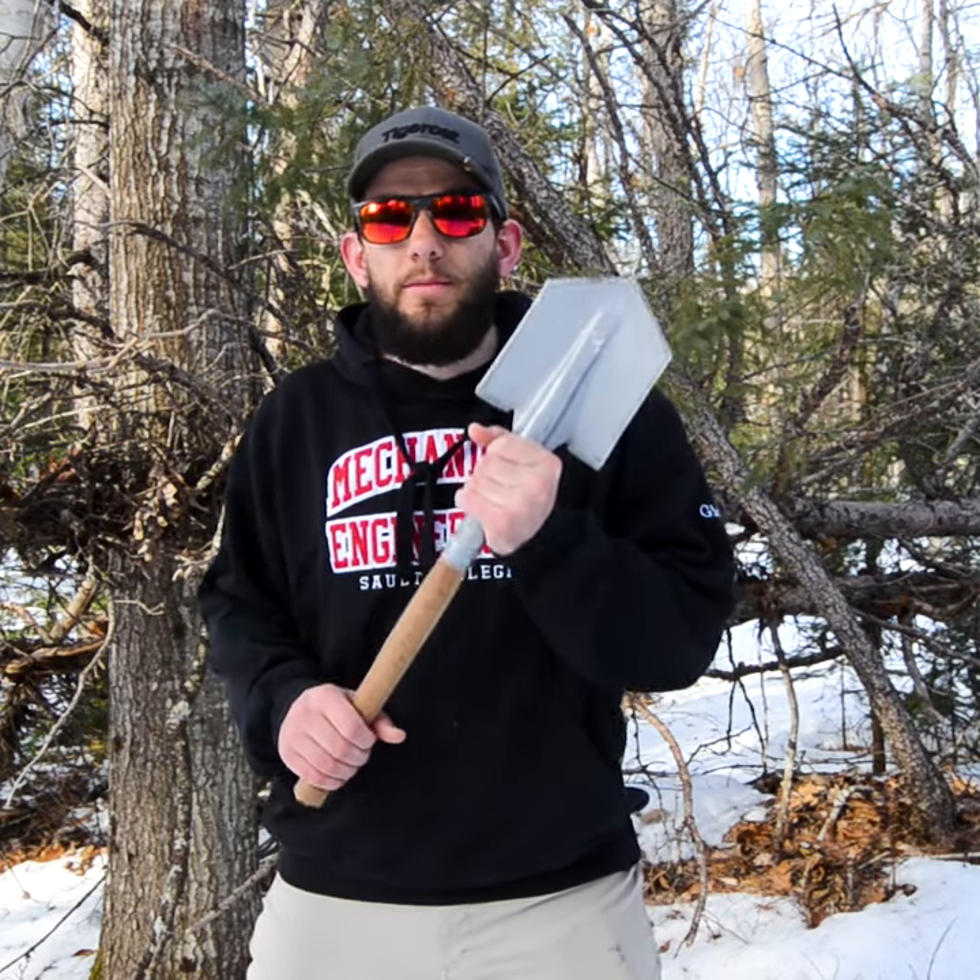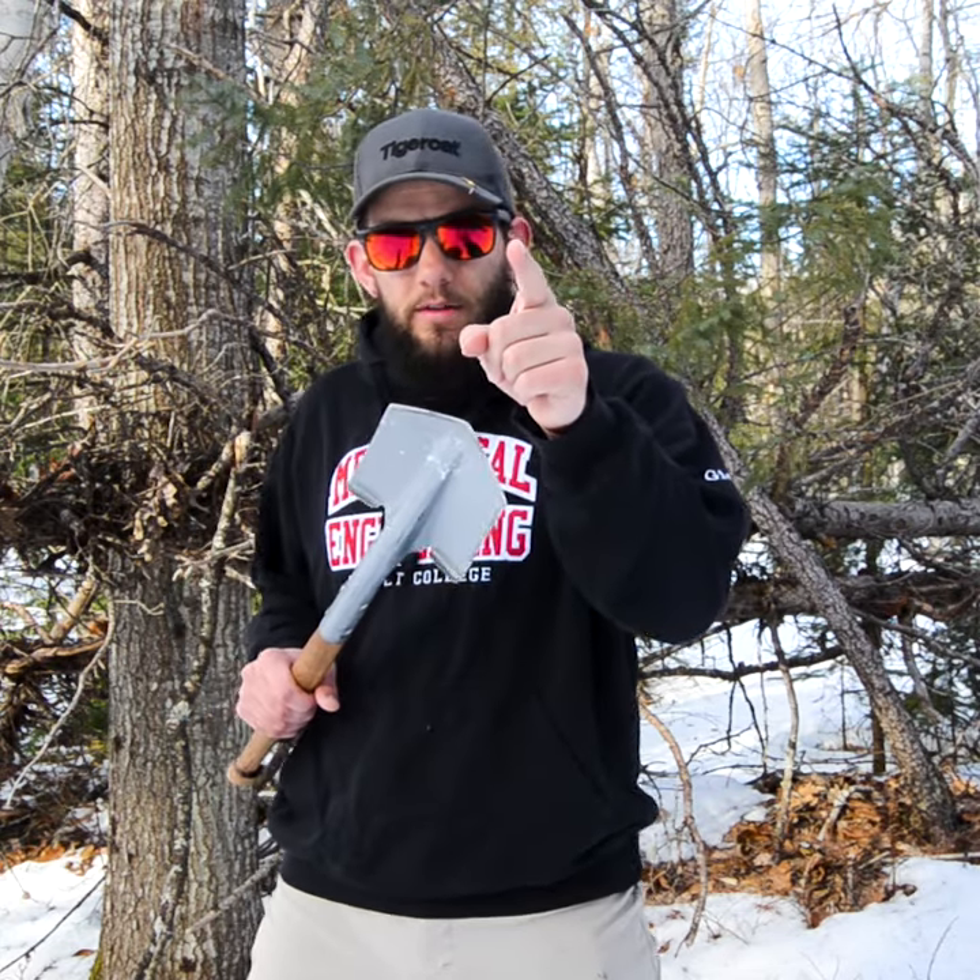Welcome back everyone to the life of an outdoorsman. I made a video recently on how to make yourself a survival shovel, and if you missed it, this is all the stuff you can do with it.